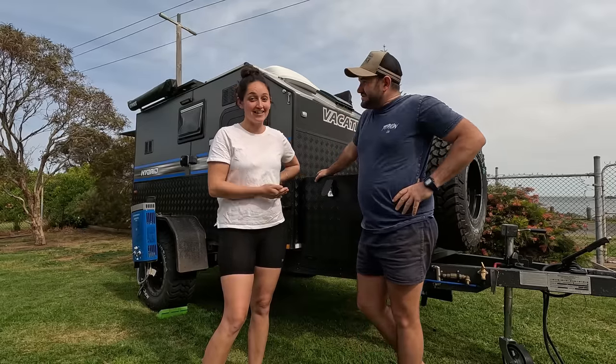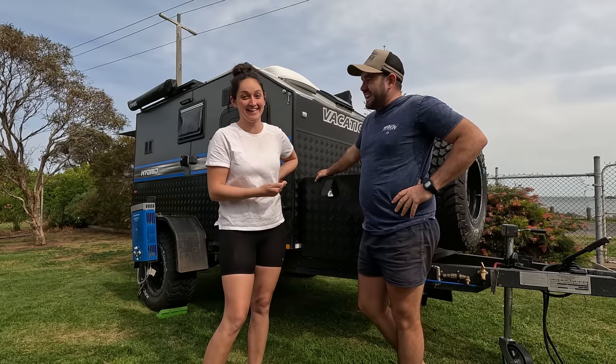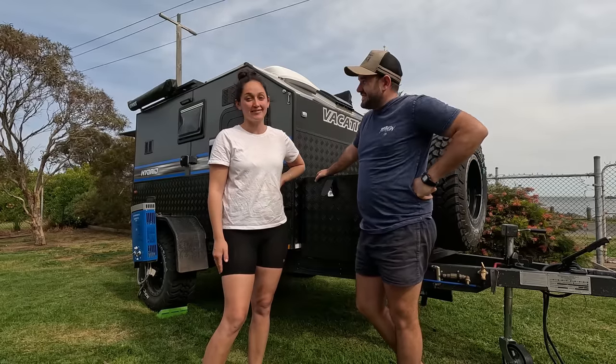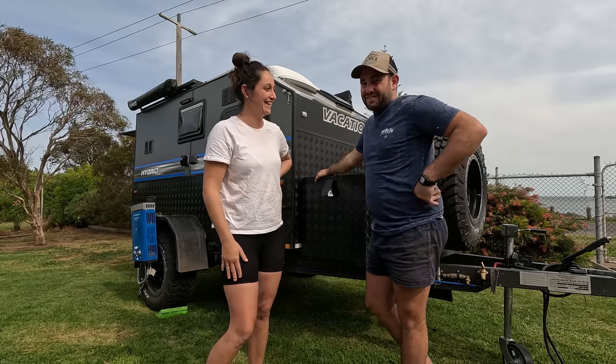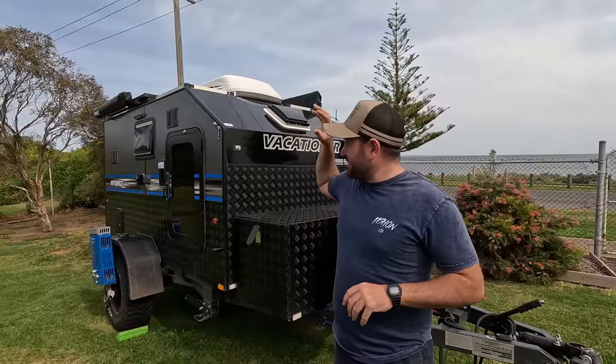As you can see it's still standing and it is absolutely a weapon — it's actually exceeded expectations. Anyway, we'll stop raving on and actually show you this little nugget. I'm going to start on the outside, then Elena's going to run you through the kitchen and the inside.